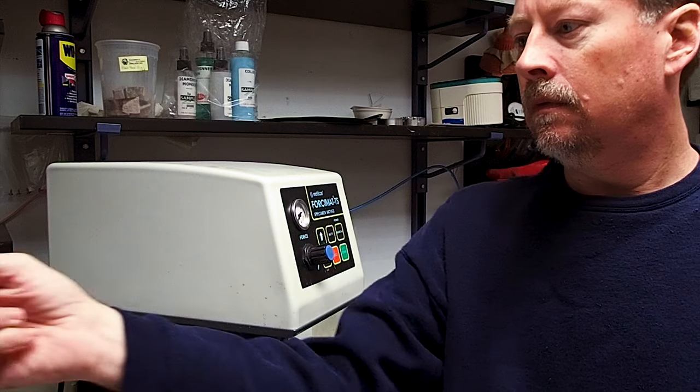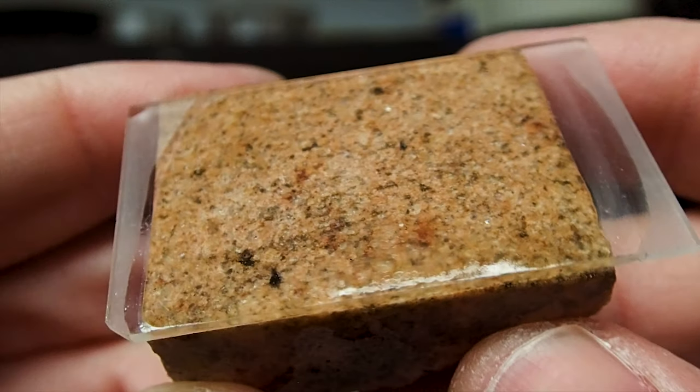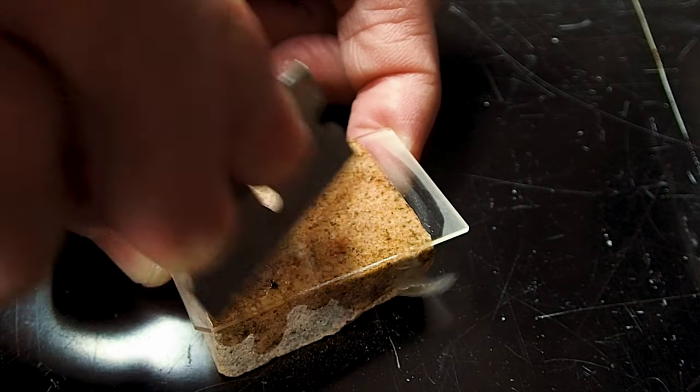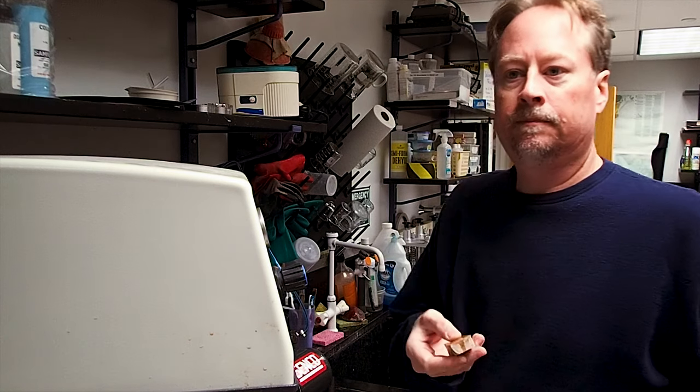During the epoxying process, it is not unusual to occasionally end up with some dried epoxy on the slide. This will prevent a tight, firm seal between the slide and the vacuum chuck, so any epoxy will need to be removed. A razor blade works well for this and can be used to easily remove any dried epoxy that you find on the surface of your slide.